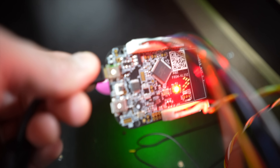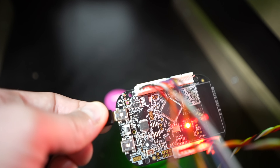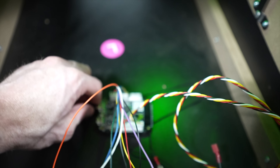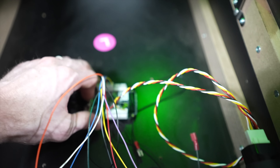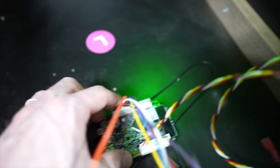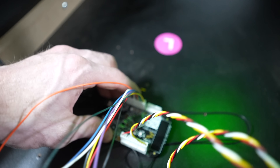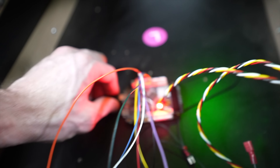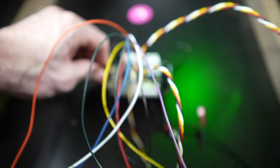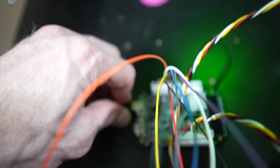One important thing when installing this board: pay attention to the orientation. You want the USB ports facing to the left, and the board flat and level. If it's cockeyed or tilted, the accelerometer won't get a good reading. Keep it nice, flat, and with USB ports facing the left side of the cabinet body.